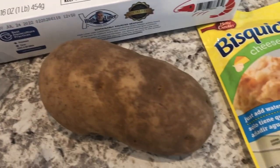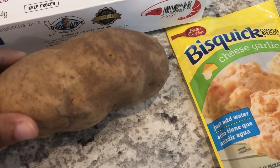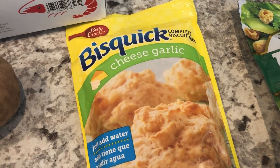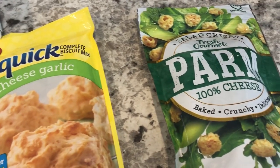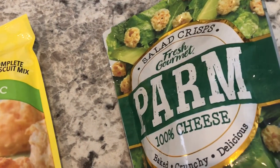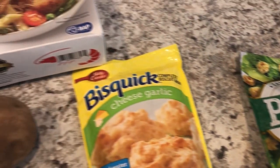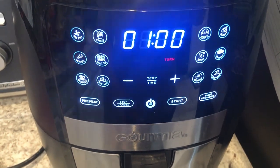I'm going to pop a potato in the air fryer for Howard and I to split — this potato is about a pound, I weighed it, it's pretty big. Then we are going to have some quick cheese garlic biscuits, throw those in the oven and get those whipped up. Then I'm going to serve it with a side salad. I have some lettuce in the fridge and these little parmesan cheese crisps from Aldi, and I'm going to have this with some red onions on our salads.